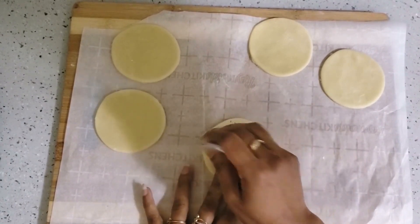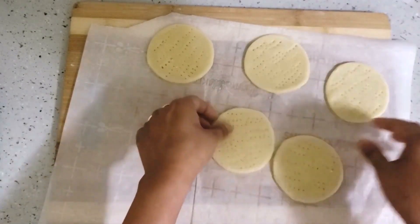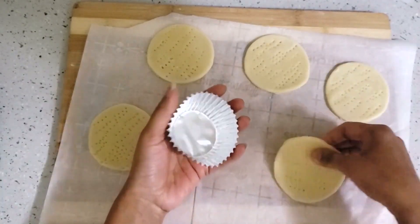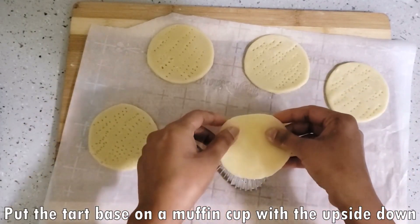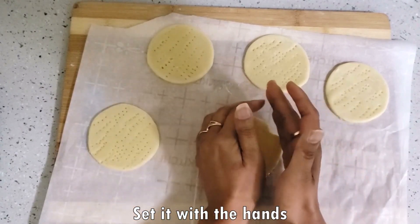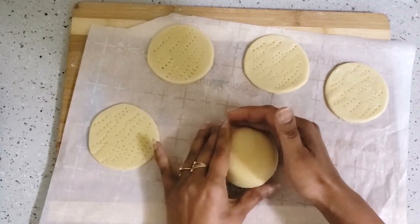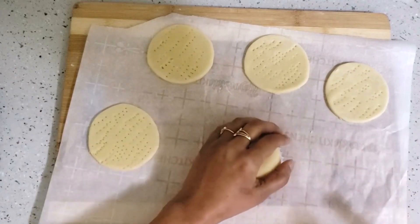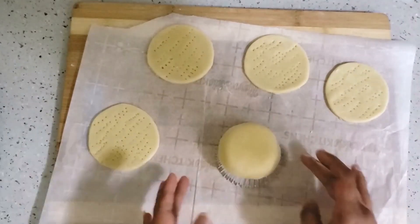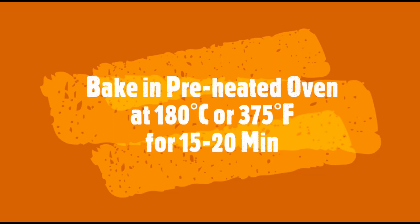Now I will prick these tarts with a fork — we will prick all tarts with a fork. Now I am using a muffin cup. If you have a tart mold, you can use that too. We will set the tart base on the muffin cup and put all tarts in the baking tray. We have to bake in a preheated oven at 375°F (180°C) for 15–20 minutes.